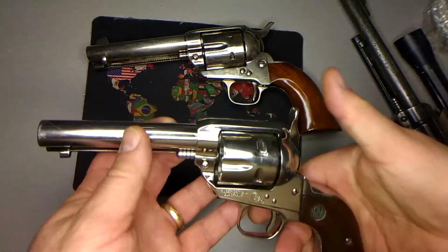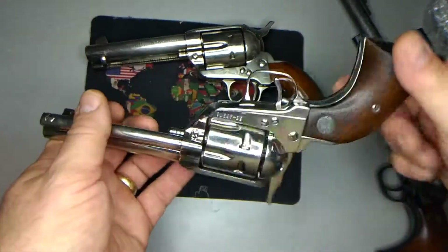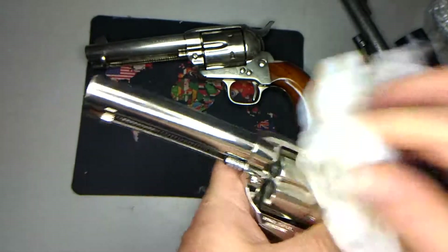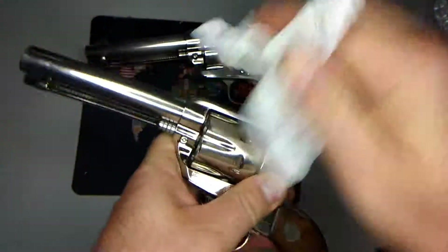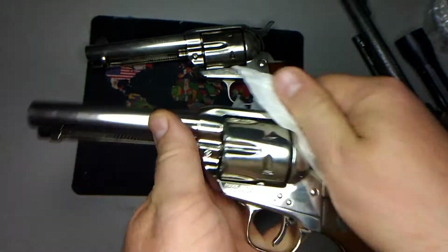We'll see where it takes us. Can't get any equipment better to practice with than the best — that's pretty cool. And it cleans up pretty nice. Cleaned it all out. Make Frank proud. It's good stuff, it's a beauty.